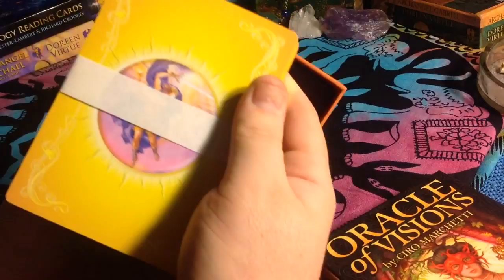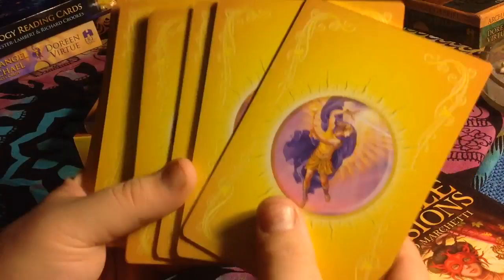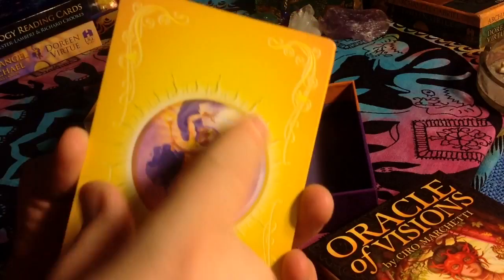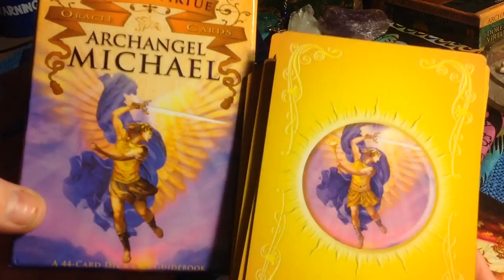This is unique — usually the cards come back-face first, but for some reason they came front-face first in this deck. The backs of the cards themselves are nice because they're yellow, which is unique. I don't have another yellow-back deck like this.